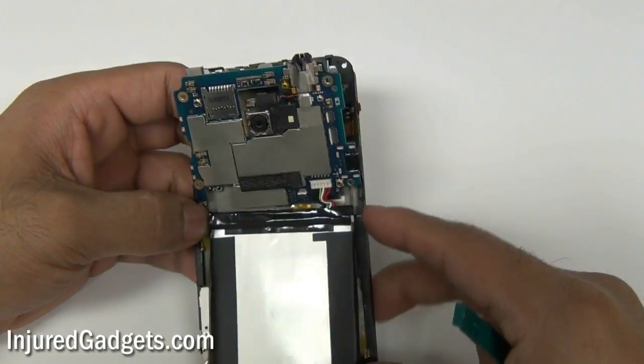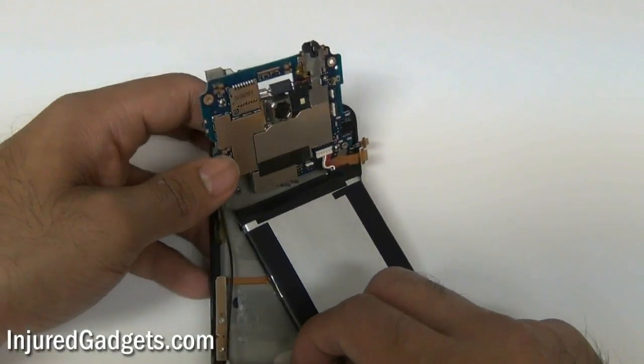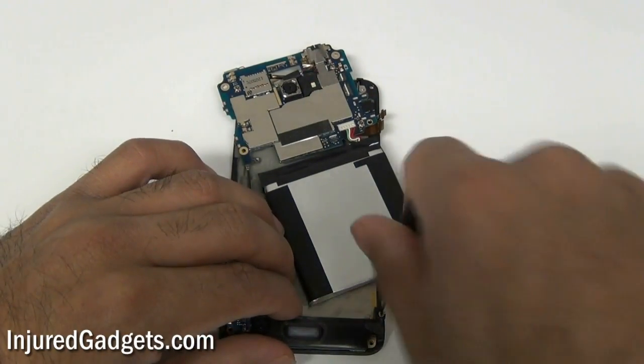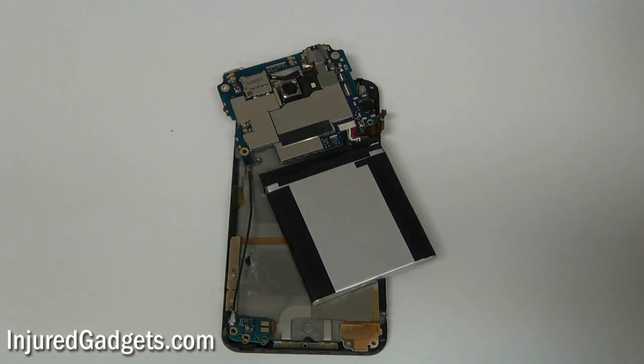With that disconnected, go ahead and slowly pry off your battery and motherboard. Don't lift them off completely — a little black antenna is still held in and the bottom portion of your motherboard is still connected to the frame of the phone. You're going to see one Phillips screw to remove right here. That's your loudspeaker — go ahead and put that to the side, as you'll obviously put it back later.